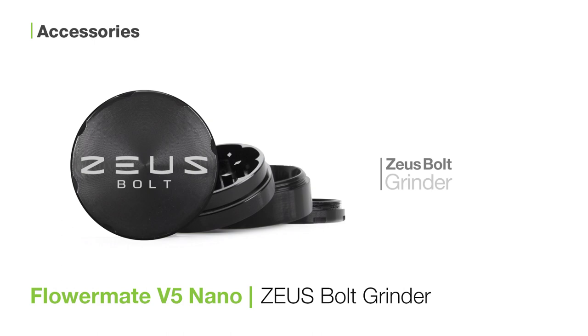And if you order with us you can choose to receive a free Zeus Bolt grinder made of aircraft grade aluminum.